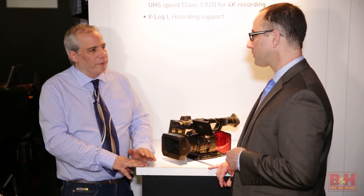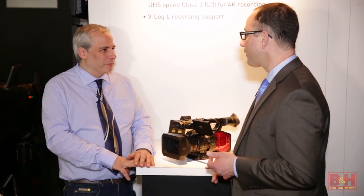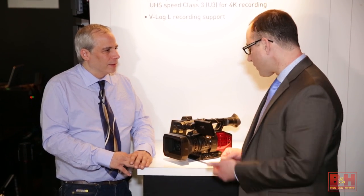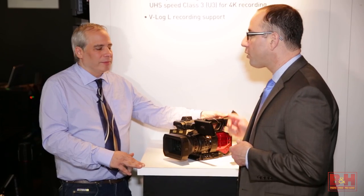It also outputs via 3G HD-SDI for high-quality HD output. So the 3G-SDI is for HD monitoring, or if you're shooting and outputting in HD. It also has a nice flip-out LCD as well as an OLED viewfinder — it's a very well-known form factor.